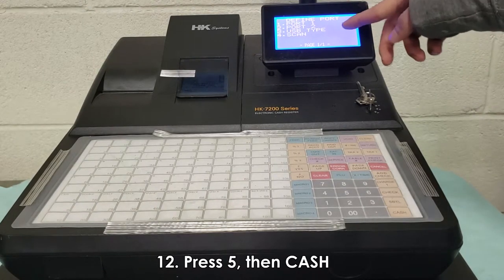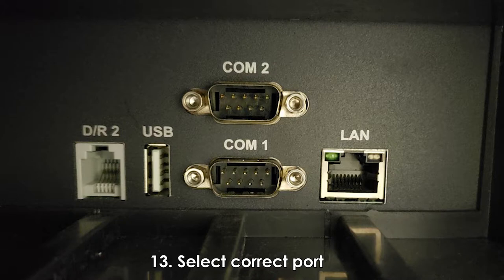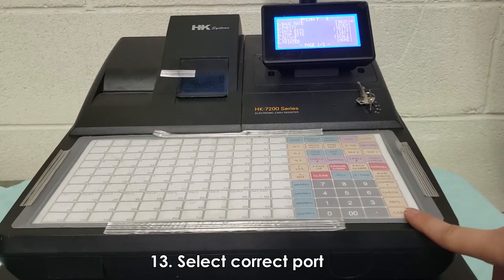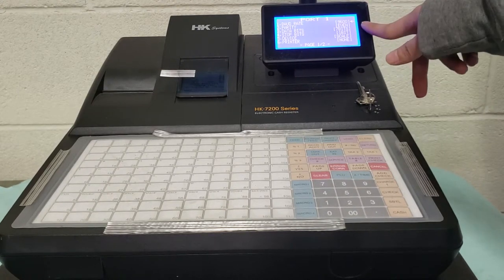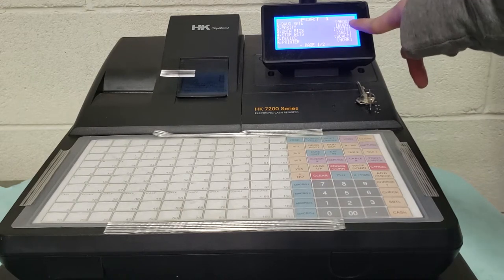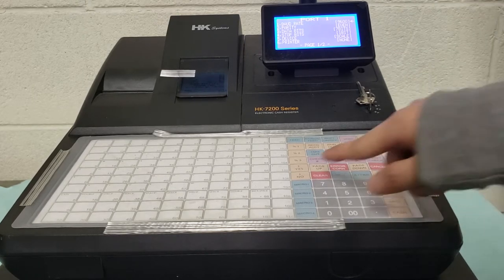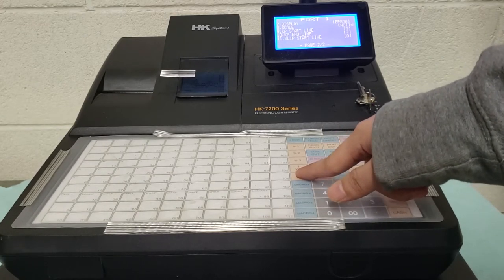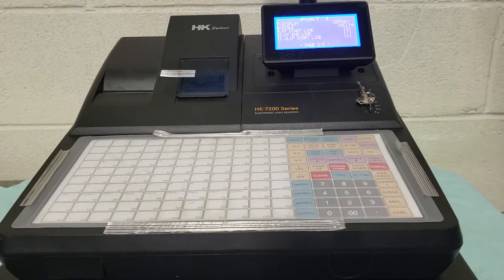You'll see port 1, port 2, and USB type. These refer to the ports on the back of your ECR — port 1 is COM1, port 2 is COM2, and so on. I made my settings for port 1. Here you'll see all the settings I changed on my TDP: baud rate, parity, data bits. Baud rate is at 9600, parity is at even, data bits is at 7 bits, stop bits is at 1 bit, device is scale, and printer is none. Display: scale, NCI. Make sure all these settings match exactly what I'm showing you here or it will not work. I'll put these settings in the description just in case you need them.